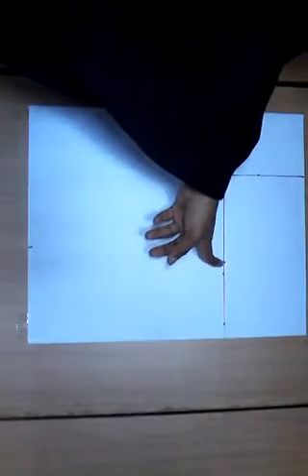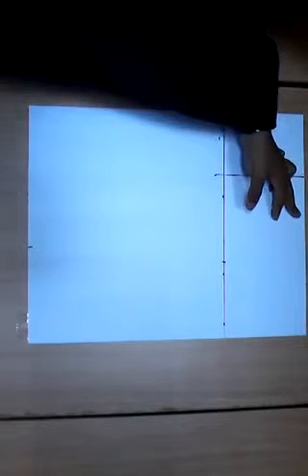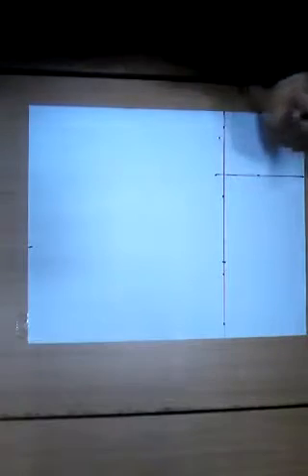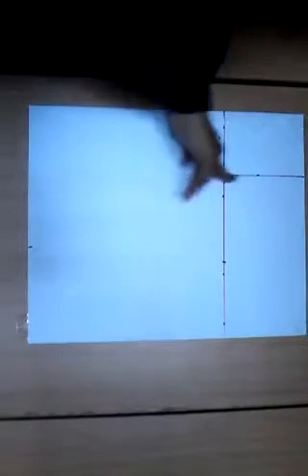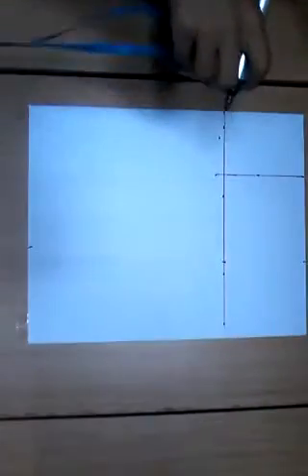For the waist measurement, I'm using 30 inches. 30 divided by 4 is 7.5, and my dart intake is 1.5 inches, so 7.5 plus 1.5 is 9 inches. I'll also measure 9 inches at the waist — that gives me a very perfectly fitted skirt. I'll just connect the points.